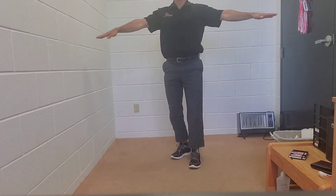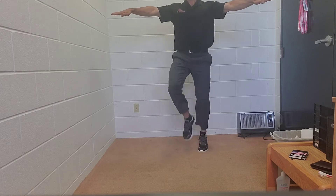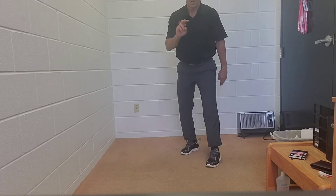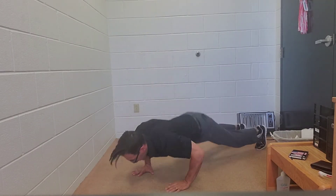Now to the dancer version this time. 10 steps starting with your right knee — one, two, three, four, five, six, seven, eight, nine, ten — two burpees. One, you have to stand the whole way up, and then back down. Two.